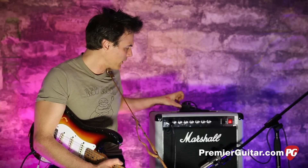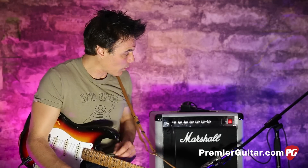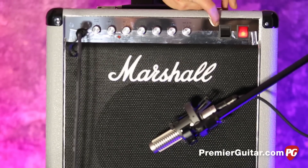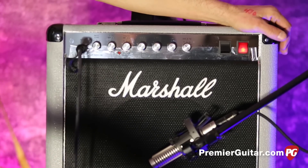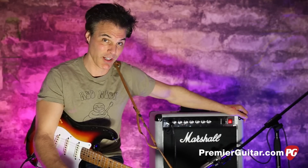I'll turn the reverb off now so you can get the idea without it. Basically, this amp has all the features of the original plus some very cool other bits. Number one, it's a combo — something you can carry with you wherever you go. And although it's a 20-watt, you can swap it to 5 watts on the low setting, which is great — it would be pretty punishing at full volume.